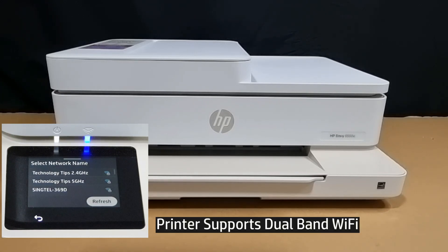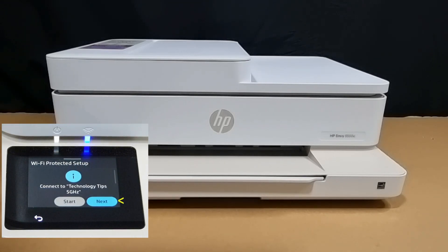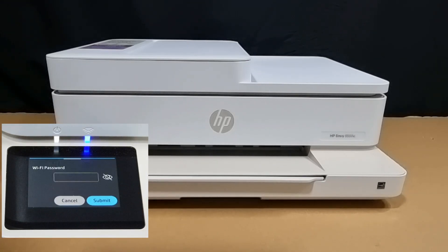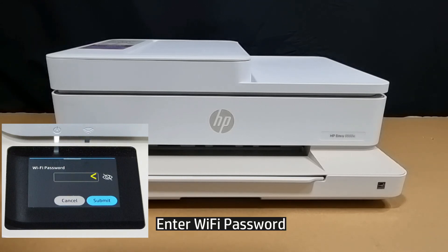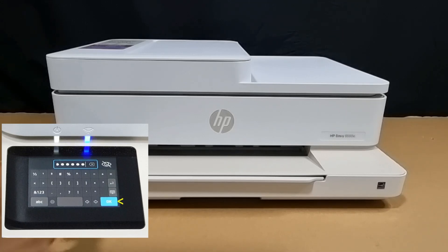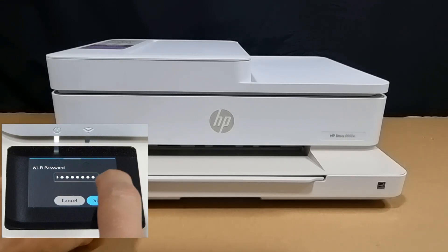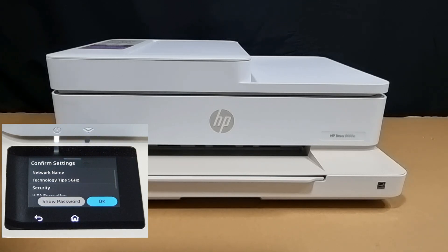This printer supports dual-band Wi-Fi. We'll select the 5GHz. Go to Next. Enter the Wi-Fi password for your 5GHz network. Once your Wi-Fi password is keyed in, select OK. Let's submit. Select OK to confirm settings.